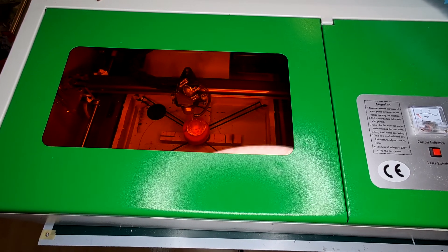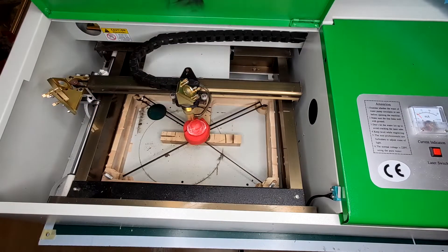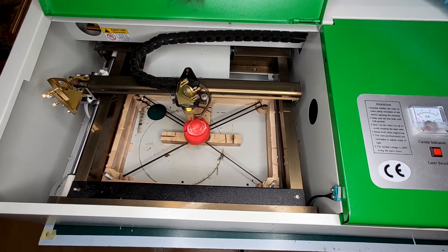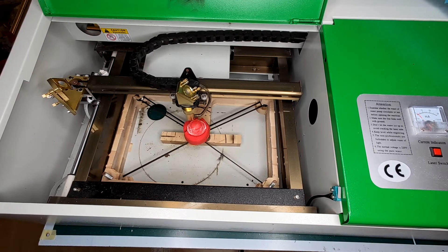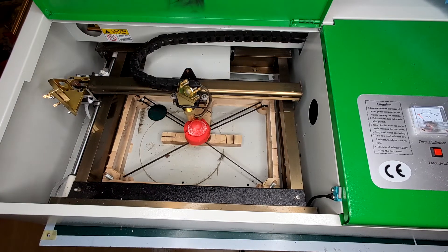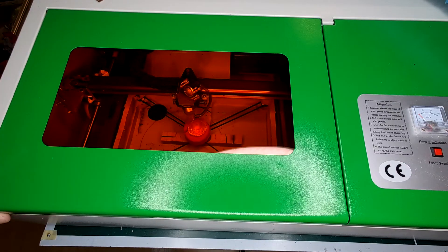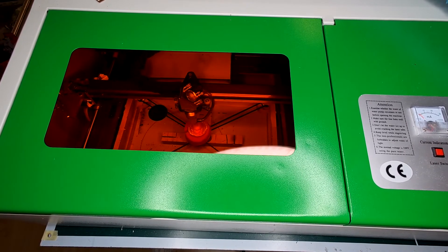That seemed like there's not much happening. Let me open that lid and have a closer look — yeah, there's not really much you can see. So I think what I will do now is close that lid again and crank up the laser power quite a bit and engrave a second time. Let's see.